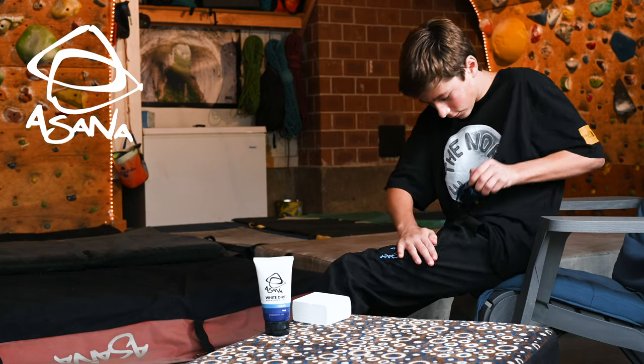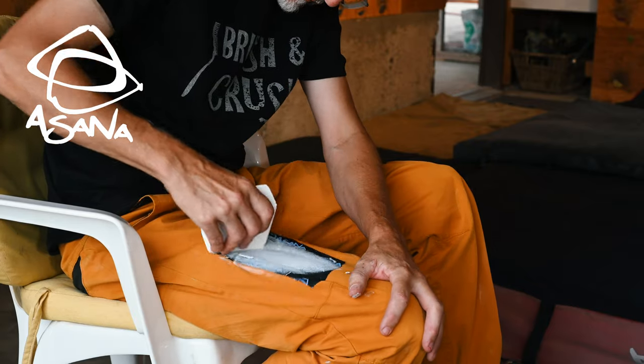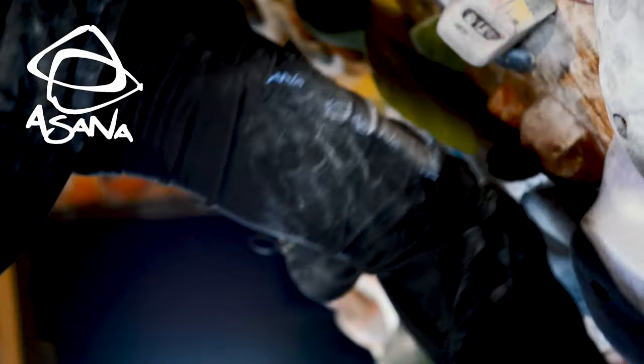But the real magic happens when you tear a swath of VersaTape and stick it to your leg. Next, spread or scrub some Asana White Dirt chalk onto it, and boom — now you have a super lightweight, portable chalk source.